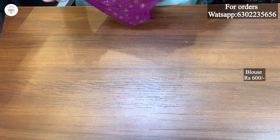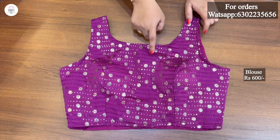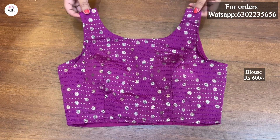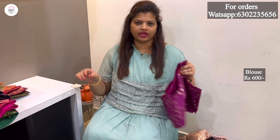This one is a purple color. The sequence of the purple color is very good. The color combination is very good. The pattern is very good. The fitting is the same. The size is 36 to 40 inches. I will do alterations.